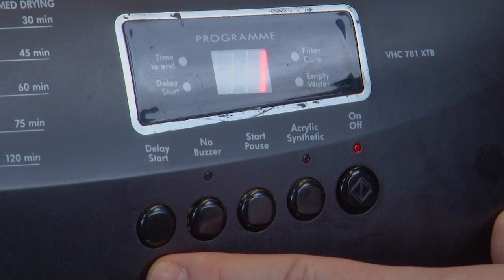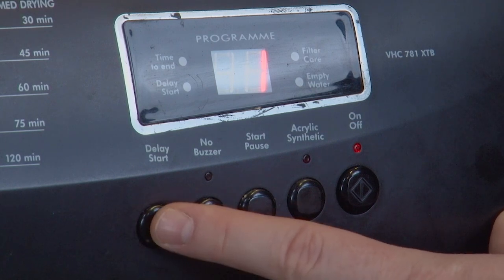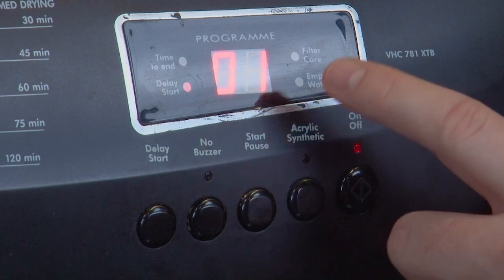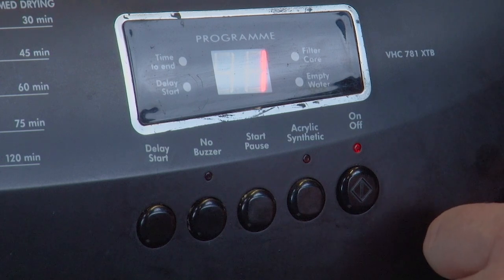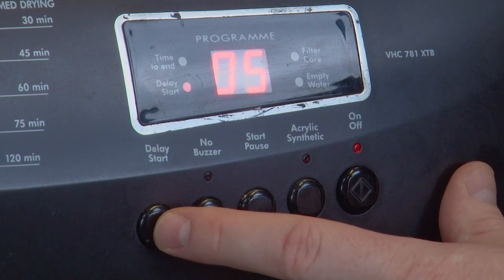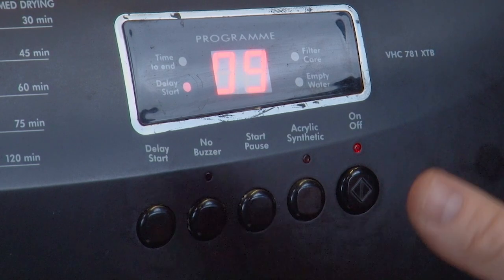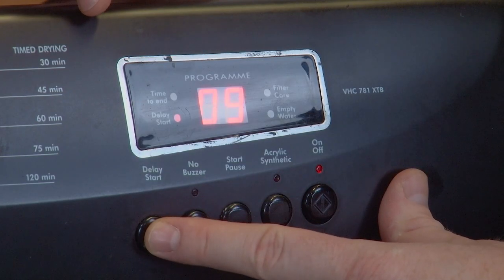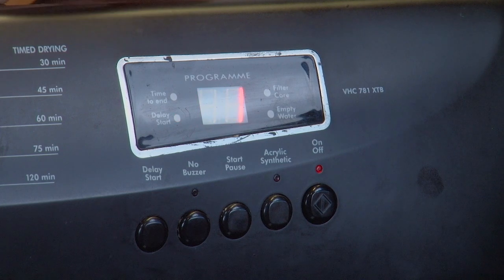Next up we have the delay start button. This feature will let you delay the start of a drying cycle, allowing you to choose the least disruptive time to have your dryer running in advance. Pressing the button will delay a cycle by one hour, with the delay time showing up on the display screen. You can increase this delay time by pressing the button again, which will add an extra hour with every press. This tumble dryer can have a cycle delayed by up to 23 hours, but other tumble dryers may vary. The indicators above the delay start function will simply flash when a delayed cycle finally starts to run.